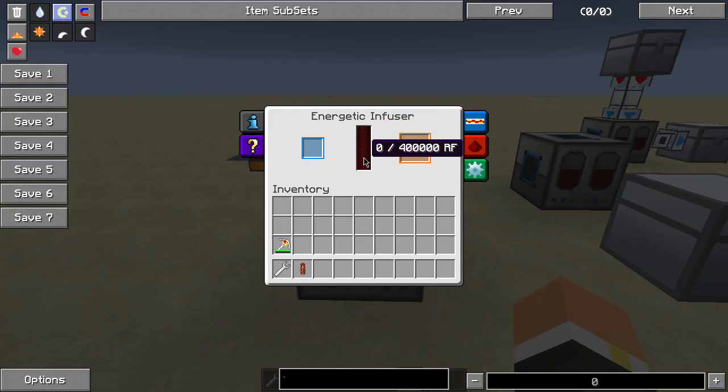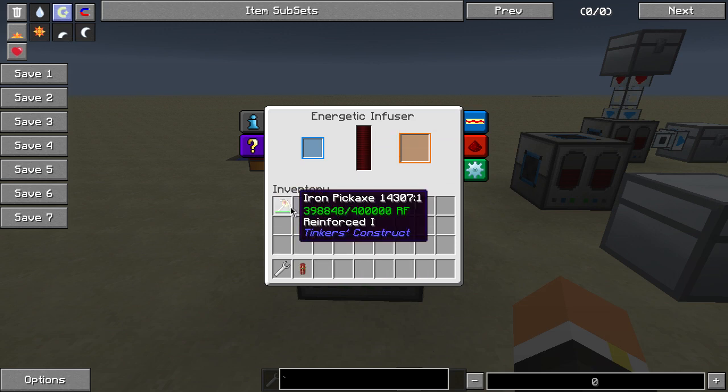This block has an internal storage of 400,000 RF, or Redstone Flux, and it's used to recharge items that have RF charges. For example, this iron pickaxe from Tinker's Construct — I have what's called the Flux modifier on it, and this makes it so that the durability is replaced with RF.